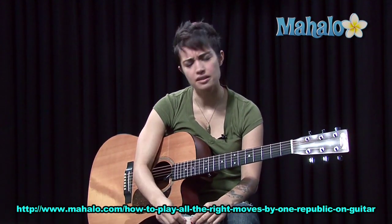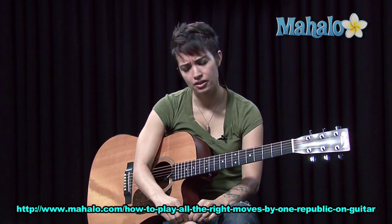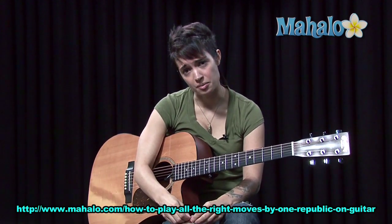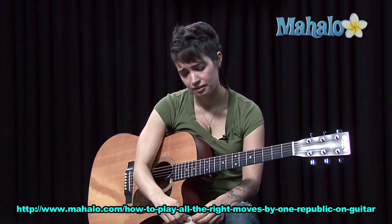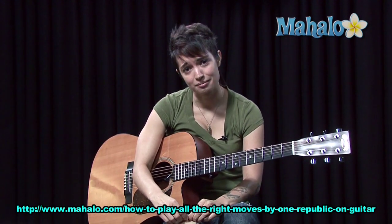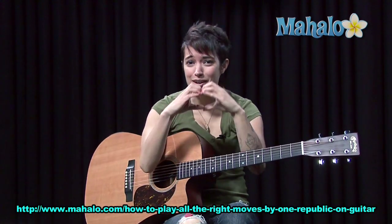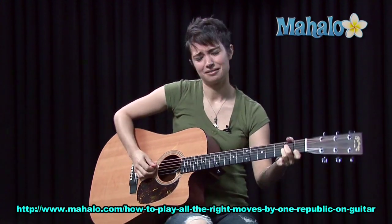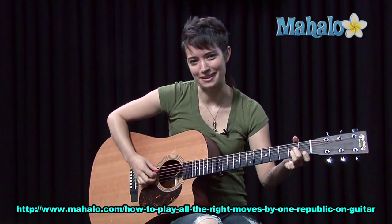When I think of OneRepublic, I think of Ryan Tedder, obviously, because that's the lead singer. And when I think of Ryan Tedder, I think of Kelly Clarkson and their drama. But that's not what I wanted to talk about, because when I think of Kelly Clarkson, I think of my buddy Kelly, my boo. So this, All the Right Moves, is dedicated to my boo Kelly. I know you didn't need to know that, but I don't care.